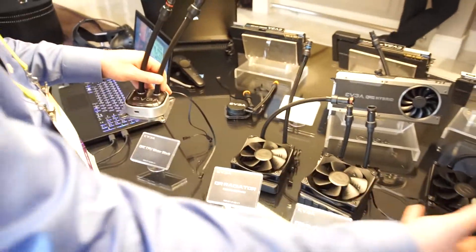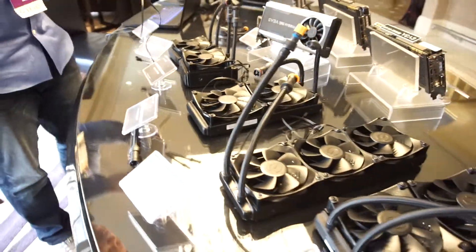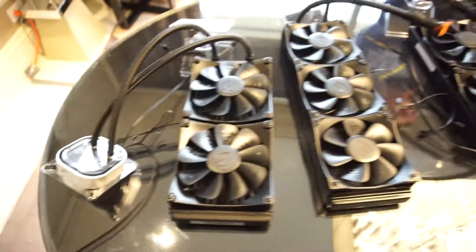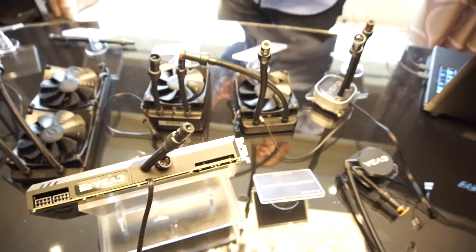So you pick the size of your radiator — you can see we have multiple sizes here — and all you have to do is simply plug it in and you're good to go. Because the pump is inside, you don't have to worry. You can hook up multiple radiators and have multiple blocks, multiple graphics cards.